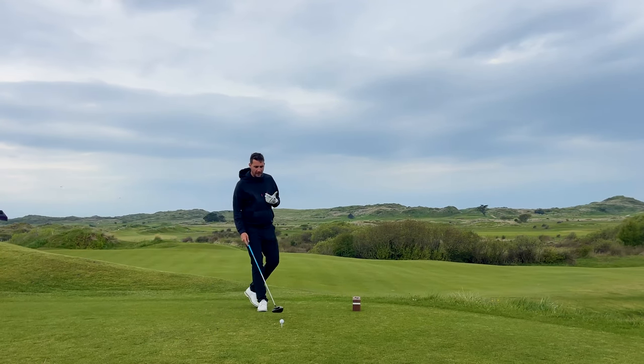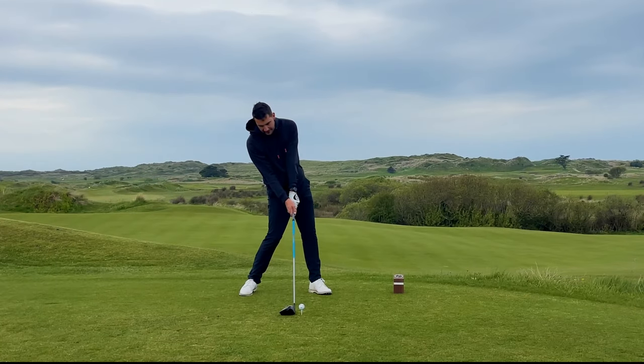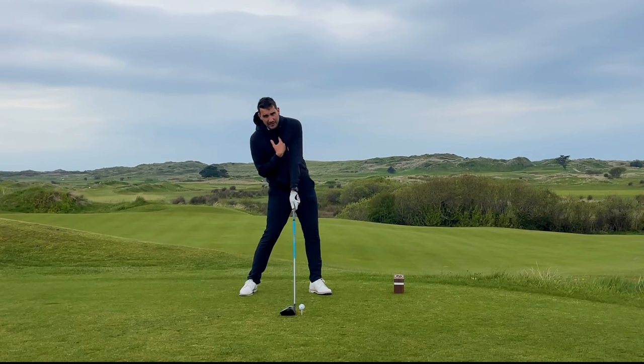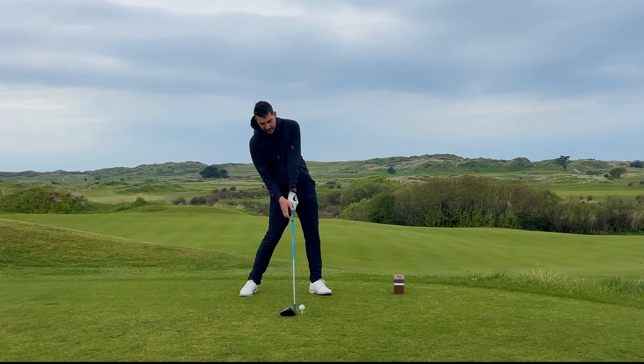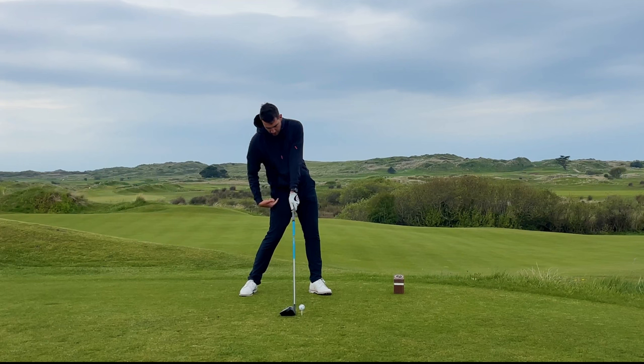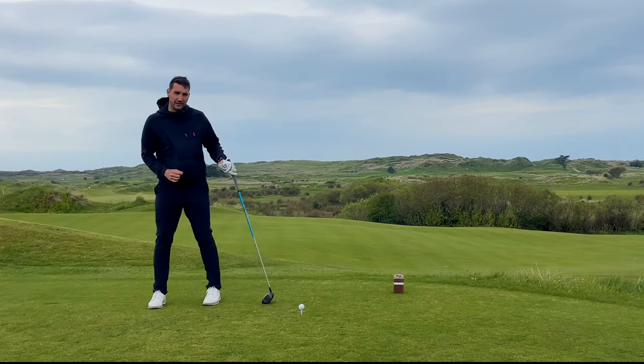In short, the impact position of a driver should look something like this: the lead hip going over the lead foot, the spine angle tilted ever so slightly away from the target, the hands pretty much level or ever so slightly behind the golf ball as you're striking it, and the lower body rotated a little bit to the target side of the golf ball.